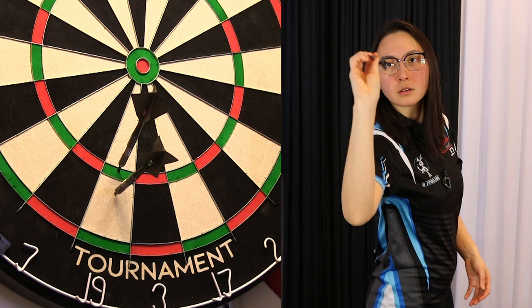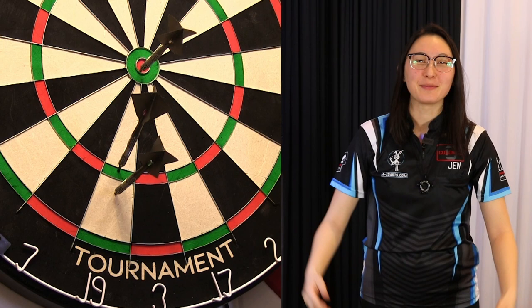Oh my god. That never happens. That ever happens ever. I expected seven attempts.